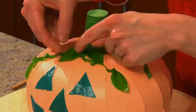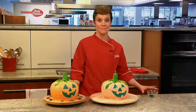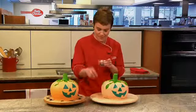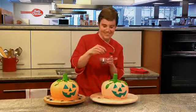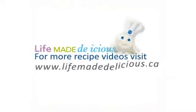And there you are. Now Jack has a friend. See, there's nothing scary about making this cake, except for maybe some creepy crawlies. Happy Halloween. I'm Leve Hansen here in the Betty Crocker Kitchens. For more recipe videos, visit lifemadedelicious.ca.